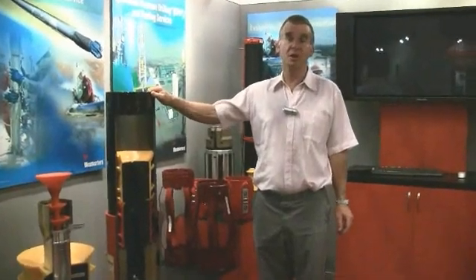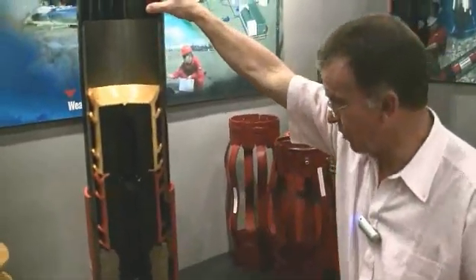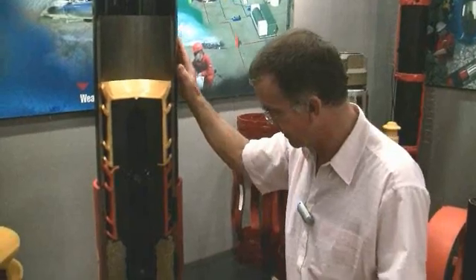Casing Cementation: Float Collar and Displacement Plugs. Here we're looking at a section through a float collar, showing the two plugs — the top and bottom plug — as they would be at the end of the cement job.